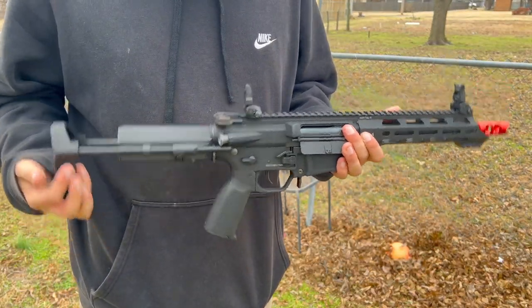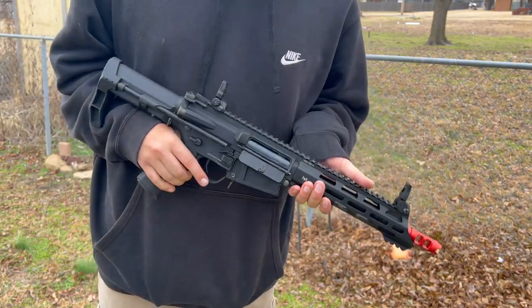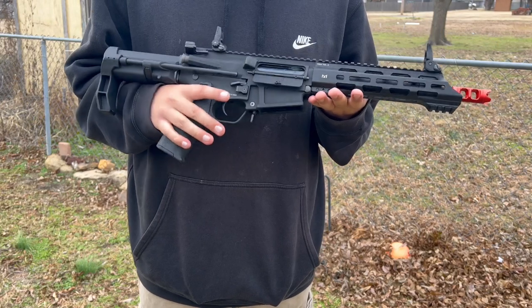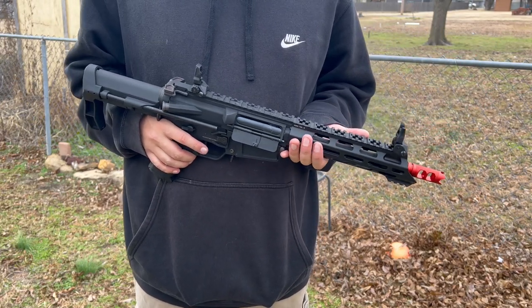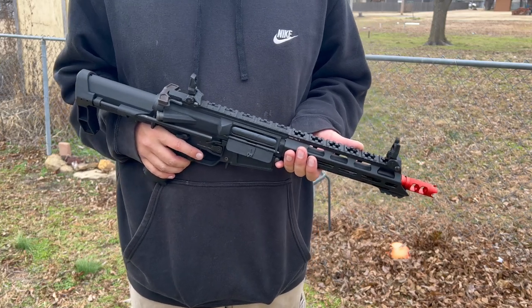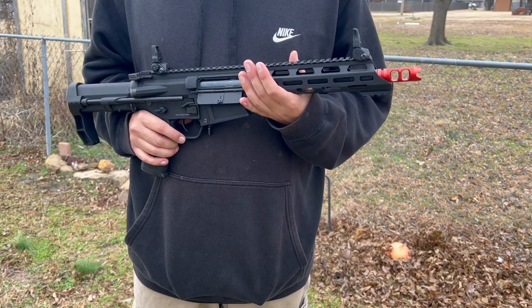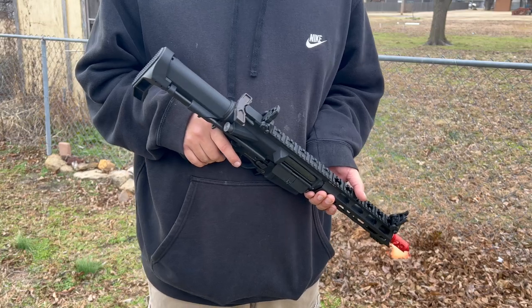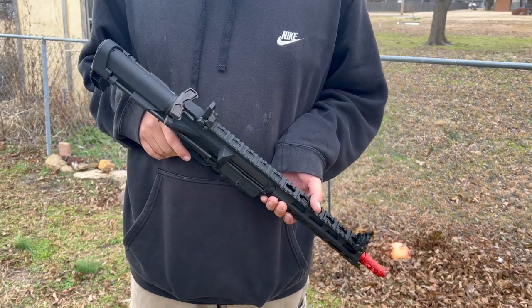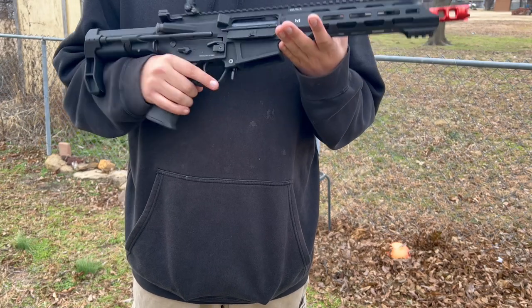For range and accuracy, I give this probably a 9 out of 10. It was almost perfect at 80 feet. That's really good. I don't know about 100 feet. I know $400 is a lot of money, but for some $400 guns I've seen, they can't hit nothing out of the box. This was pretty good.